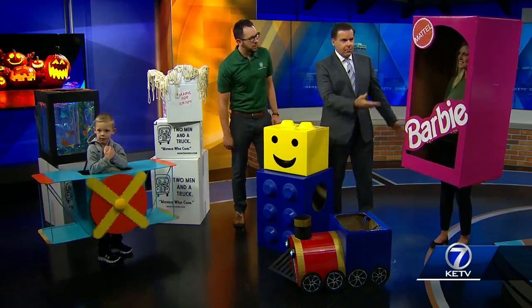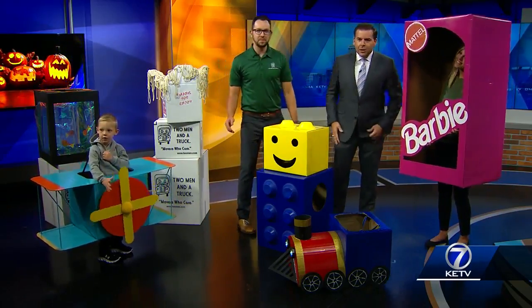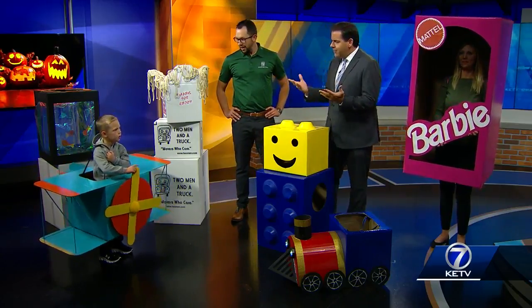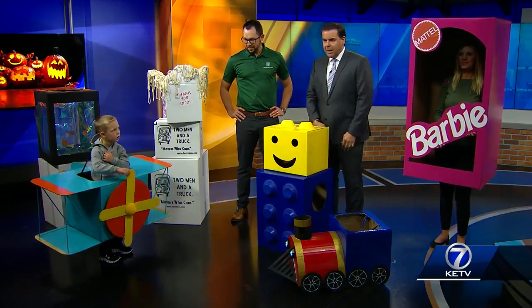And Amber over here is rocking her beautiful Barbie costume. Did you have a pattern for these? Tell us about the creativity behind just grabbing your box and making a plane or something else.